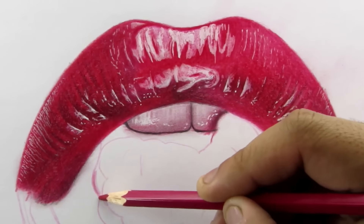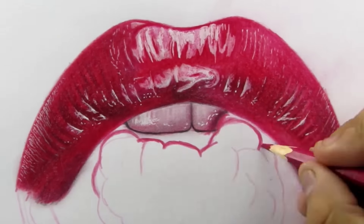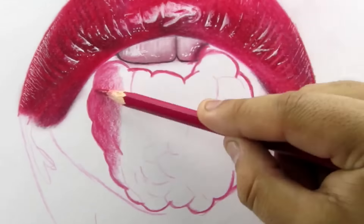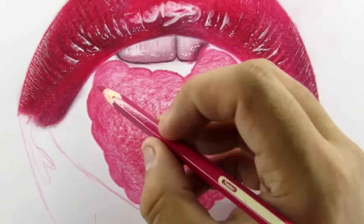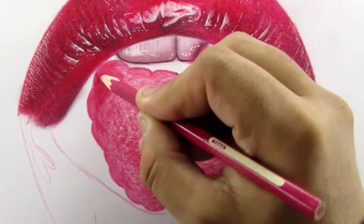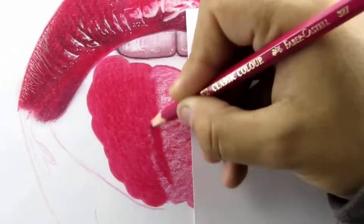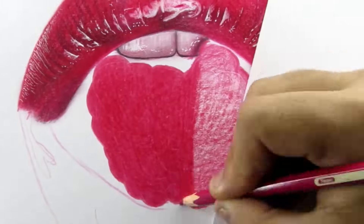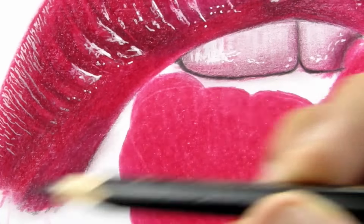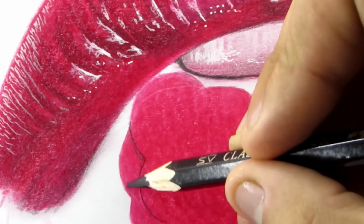Moving on to this red berry. First of all, I'm gonna darken the outline and then I'm gonna fill the outline with a base layer — obviously with the same 327. Now I'm gonna add the second layer by increasing the pressure just a little bit. Now I'm gonna grab the black color and slightly darken the outlines of these circular segments. You can follow the reference image for this step if you want.